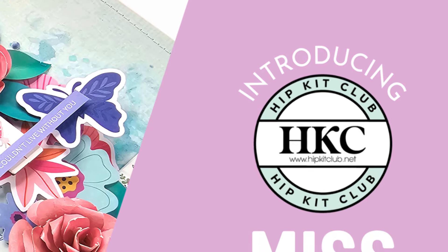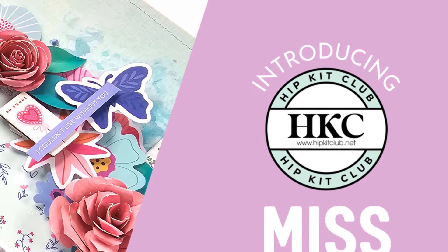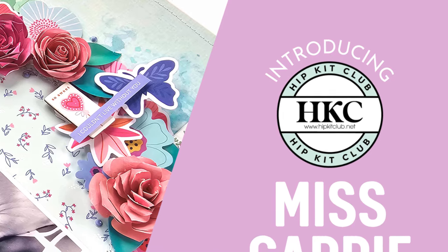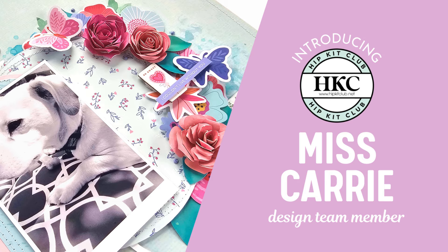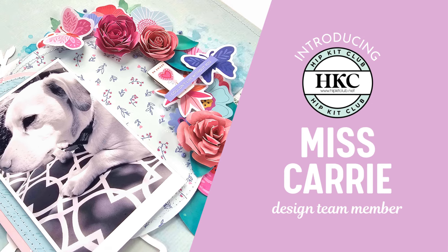Hello everyone, Ms. Carey here from Ms. Carey's Creations. Today I'm going to share some simple ways that you can alter a sketch design and tell you all about how you can win a gift certificate from the Hip Kit Club.